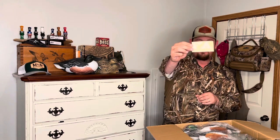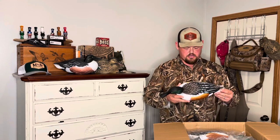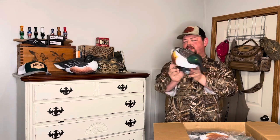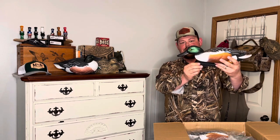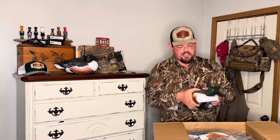First thing on top of this box — a little Final Approach decal, some stickers. And man, they are colorful. I love that feeding position because that's how you see these spoonies all the time — head down filtering. It's an EVA soft plastic — you can see it dents in right there.